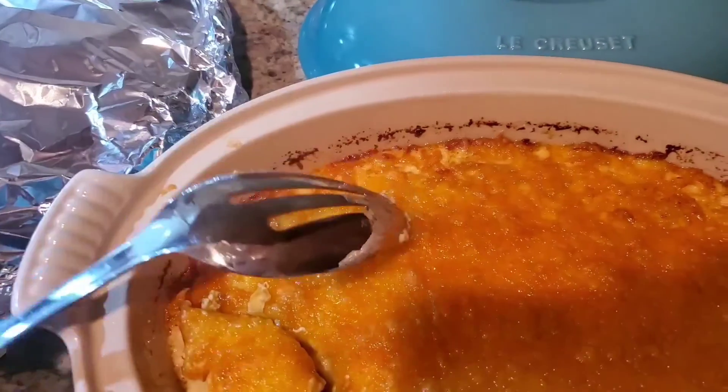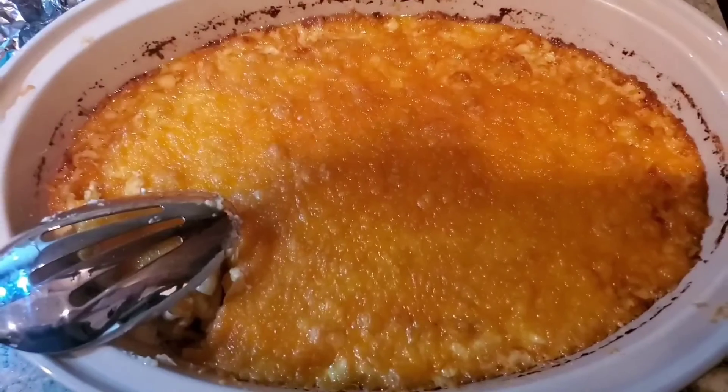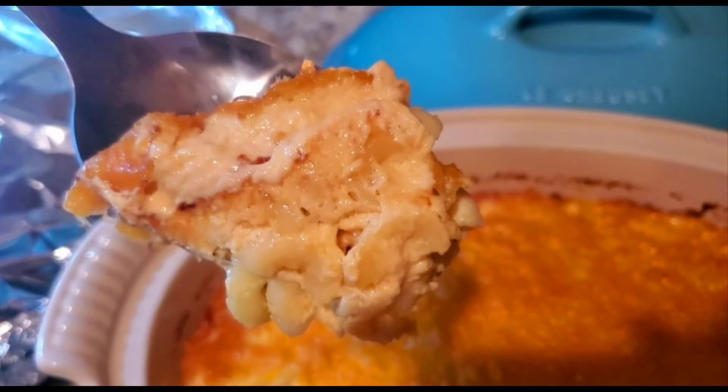And if you try this recipe, I hope you like it too. Oh my God! Y'all have a good one. Bye!